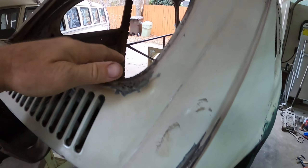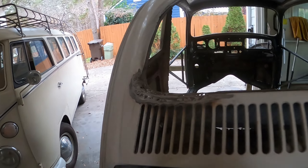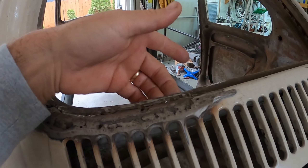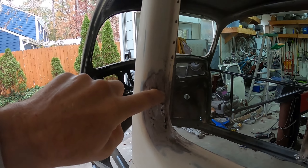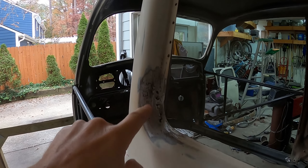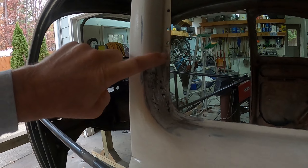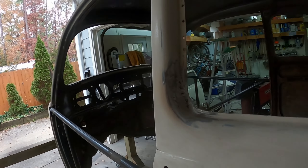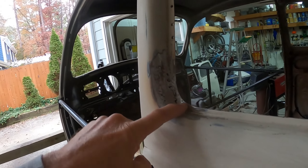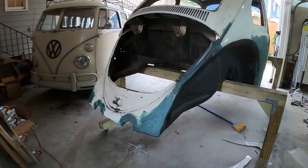I'll push some fiberglass bondo in here for structural support, and use it here as well because of these holes. Right here too — the metal is okay, you can't push through it, but it's jagged and I don't want to weld anymore because I blast through it. Fiberglass bondo should fill those holes and allow me to make all these window frames whole again.